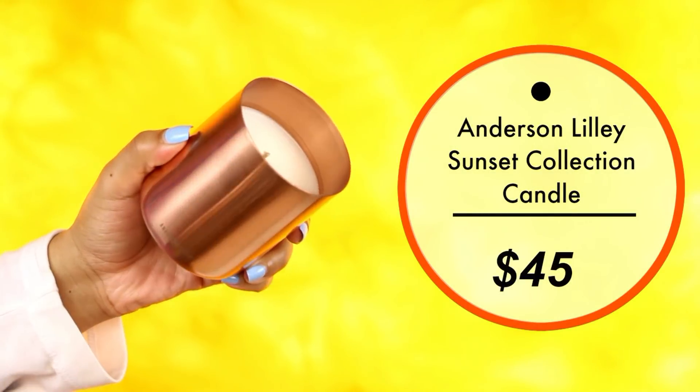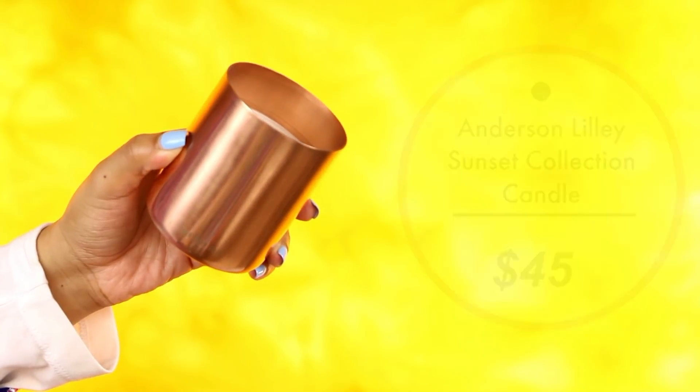Next, you get a candle by Anderson Lily. First of all, this smells so good. It claims to smell like mandarin orange, lime, clover, white tea, cyclamen, muguet, lavender, sandalwood, and patchouli — it just smells amazing. It retails for $45, which is already the price of the box. It's cute too because after you're done with the candle you can reuse the little copper casing — it looks like a Moscow mule jar. You could put some fake plants in it. It's really sleek and stylish.